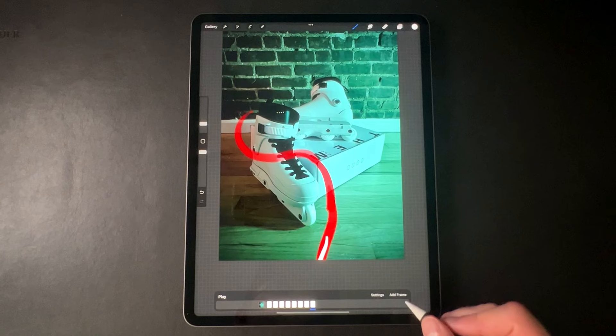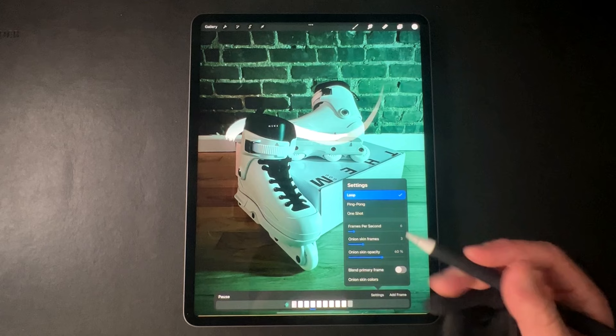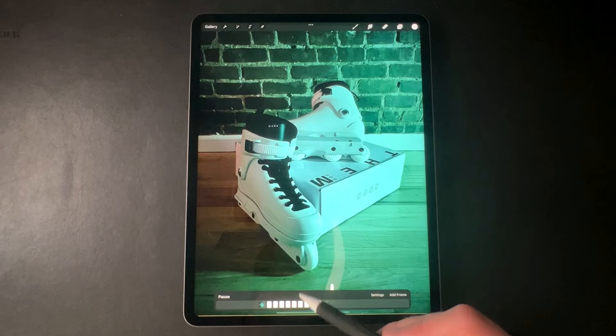Let's play it and see how it looks. Pretty cool — and like I said, we're doing six frames per second so it looks a little more like a GIF, a little more stuttery. If you want it to move faster and for the movement to be smoother, you can move it up to 12 frames per second. It's a lot more smooth and looks a little more lifelike, but it requires a lot more frames in order to slow down the animation.